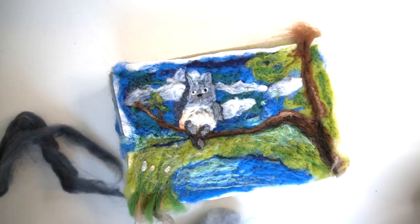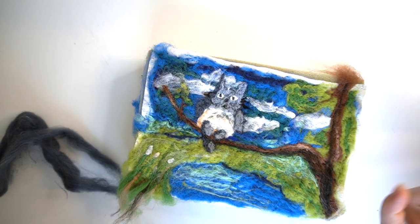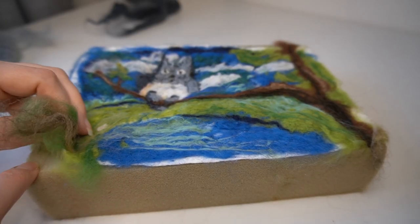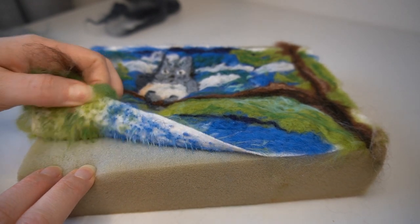Now that I have added the facial features, Totoro is starting to take shape. Now for one of the most fun parts of needle felting — actually removing the felt from the sponge. It's just so so much fun.